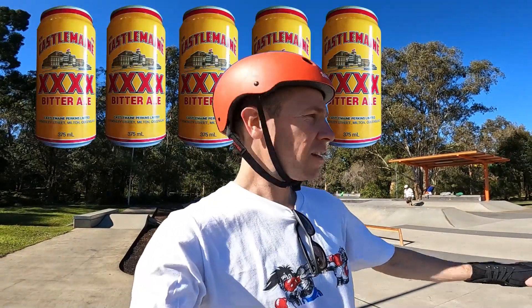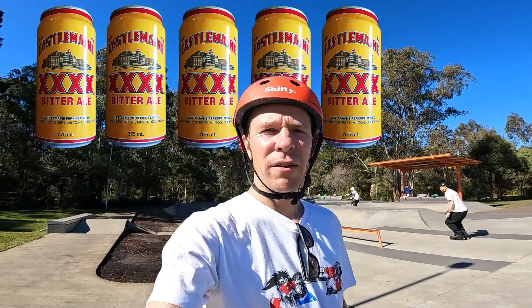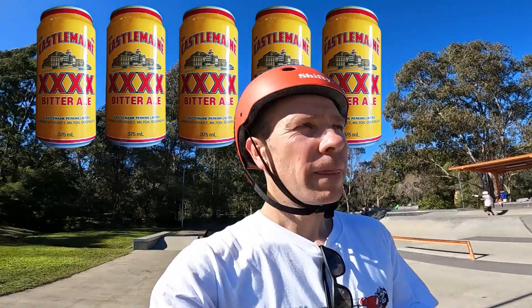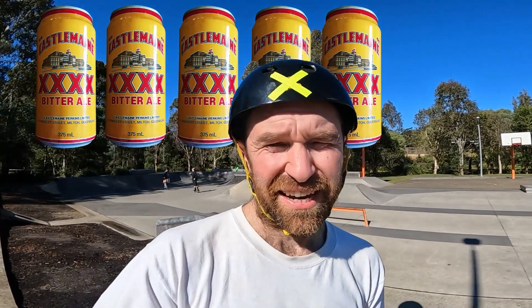This skate park has got sick rails, ledges, coping — it's got everything you need. I give it five Fourex's out of a six pack. I love the skate park. There's lots of variety — you've got rails, you've got transitions, lots of stuff to play on. And you can get good lines without getting in people's way. Five Fourex beers out of a six pack.